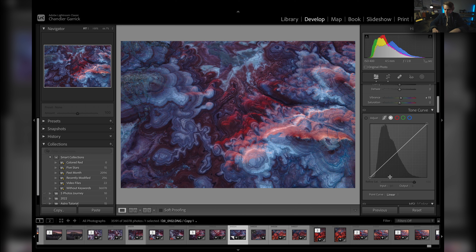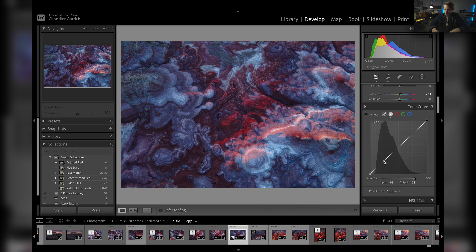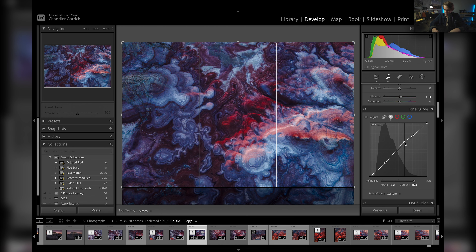Just bumping contrast again. Let's do a little tone curve — I'm going to drop the darks here and do a little mid-tones contrast, bring this down. It's going to look a little wonky at first; we're going to come through and fix that in just a minute with some masks.